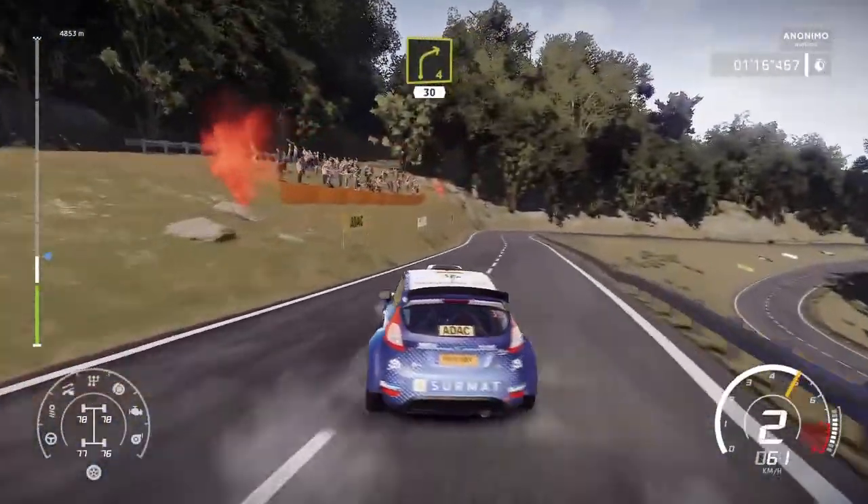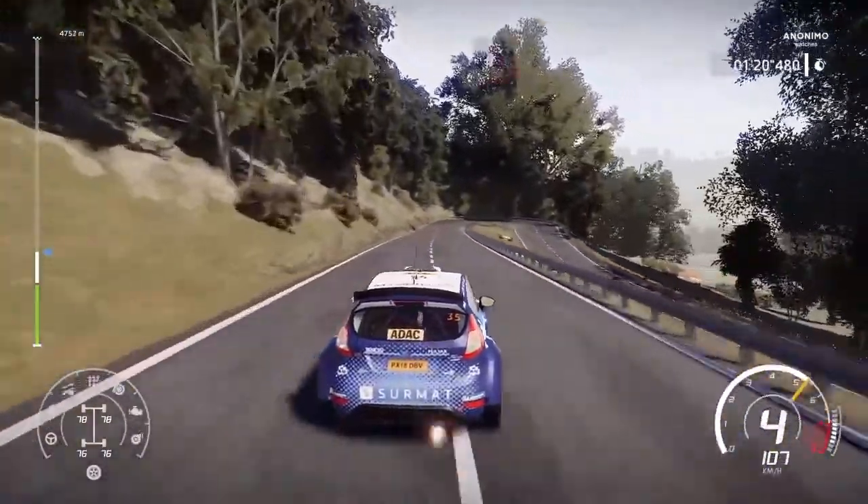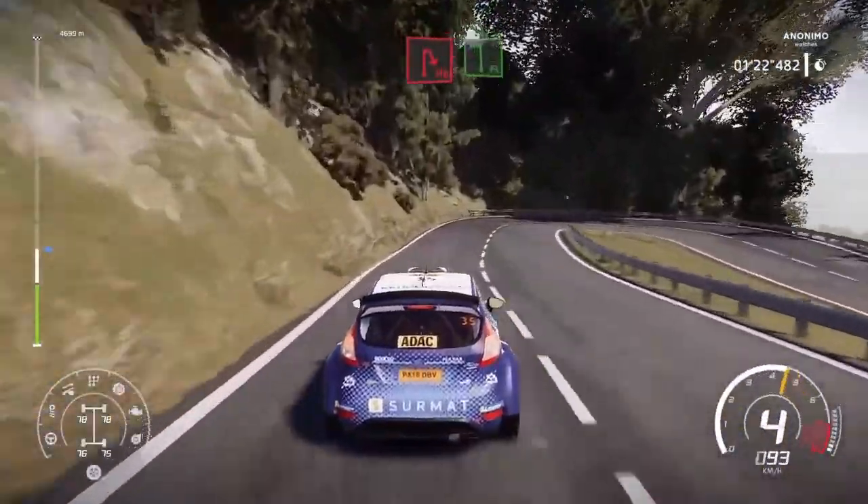Right 4. 30. Hairpin right. Cut. Flat left. Long. Tightens. And open.